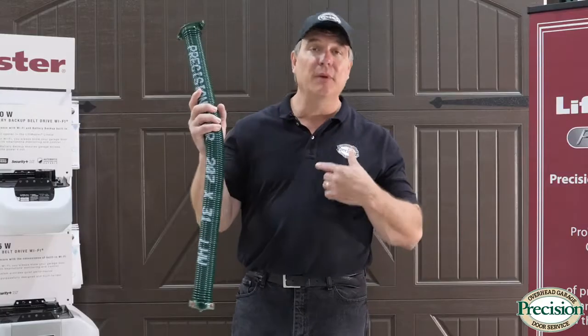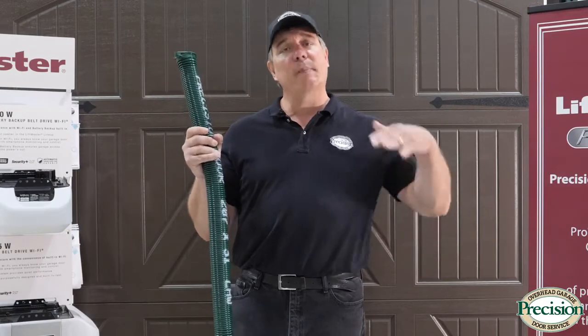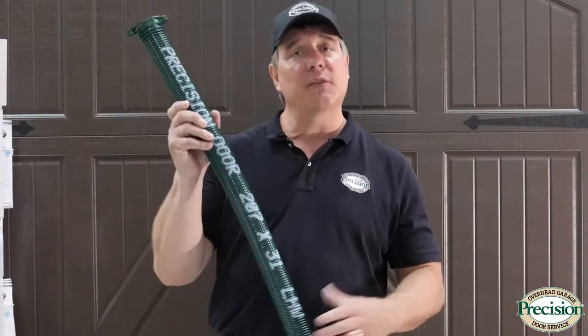So let's recap. For your torsion system, I would recommend it for larger, heavier doors — it's just a better system to carry the weight of those doors. It opens them evenly and safely with fewer moving parts. You can put it on a single smaller door too.